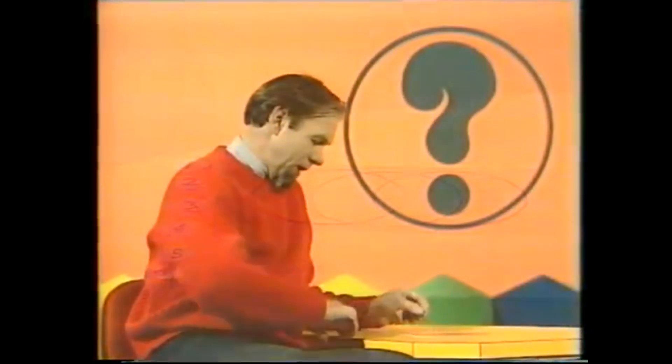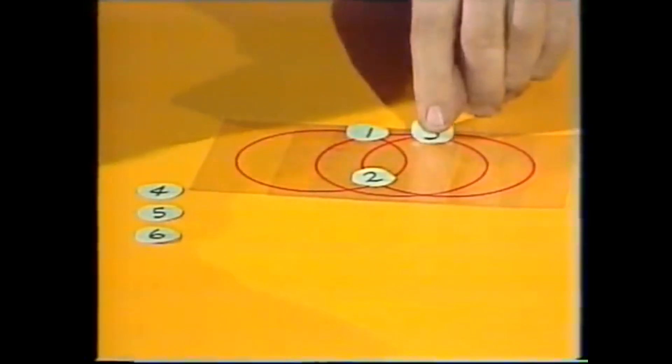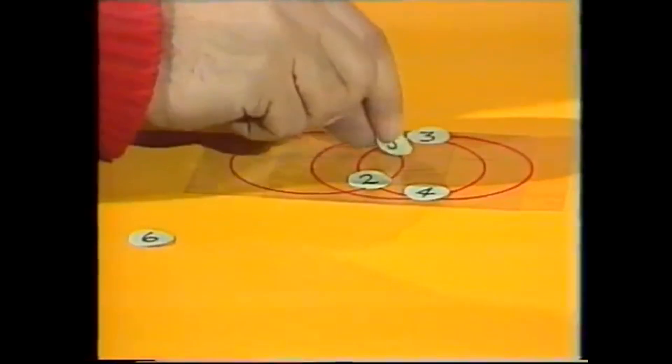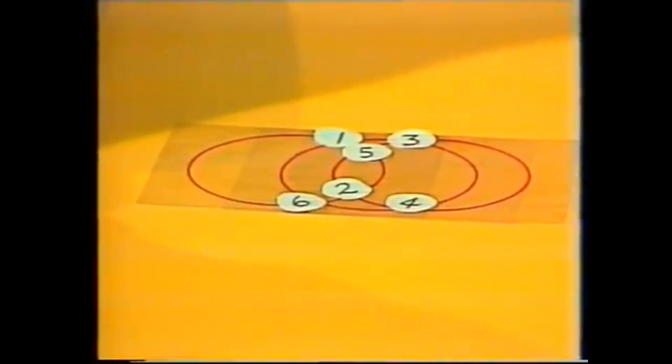This is my solution. The one goes on there, and this time the two goes down to that point, and the three bobs up again opposite the one. Four takes off over there, five fills in this spot, and six takes the last one. And I think if you count them up, any circle will total fourteen.